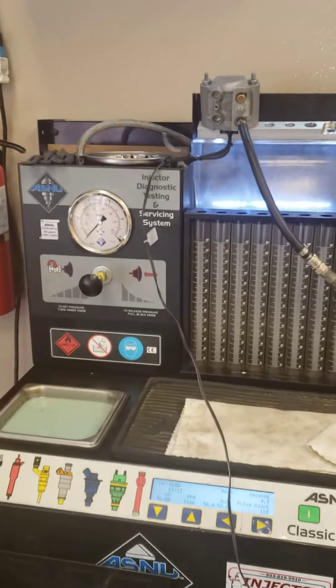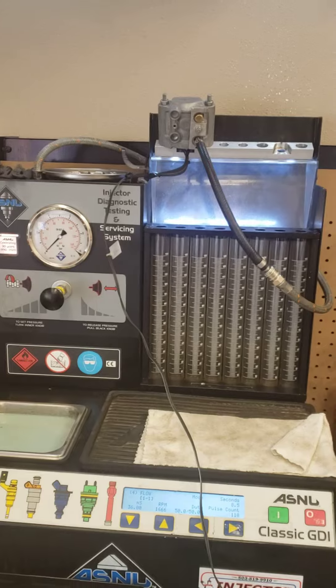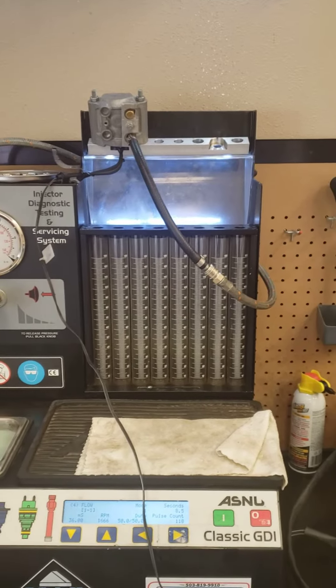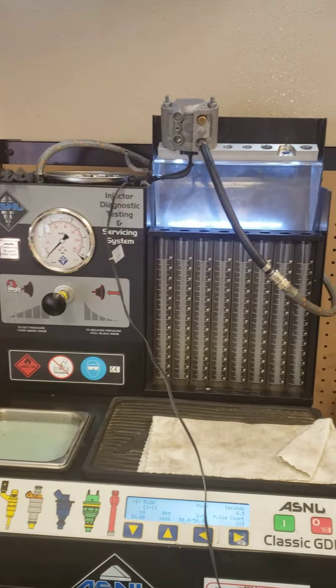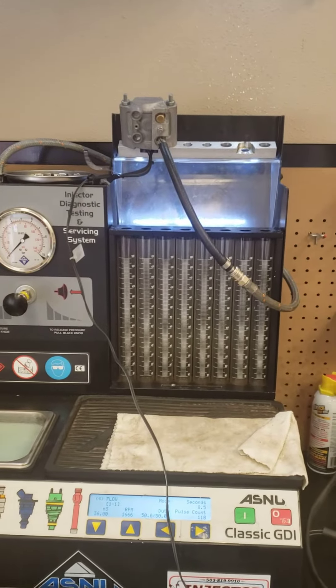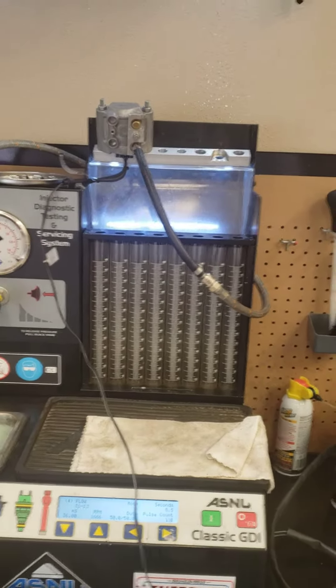That's a good thing — you should be able to hear that injector producing pressure. That pop-pop is a good noise. And watching the spray patterns, we got a really good spray pattern coming out. At this point I'm gonna stop this, take the flow measurements, and then move on to the next in the group.